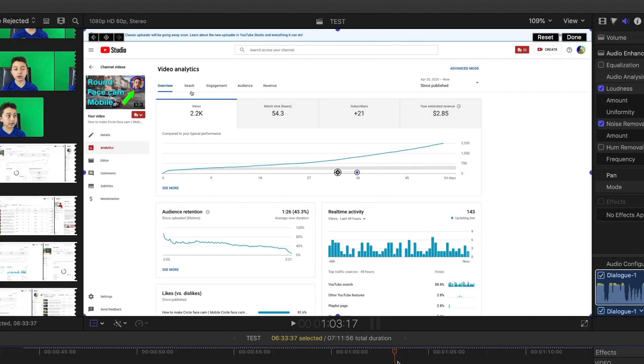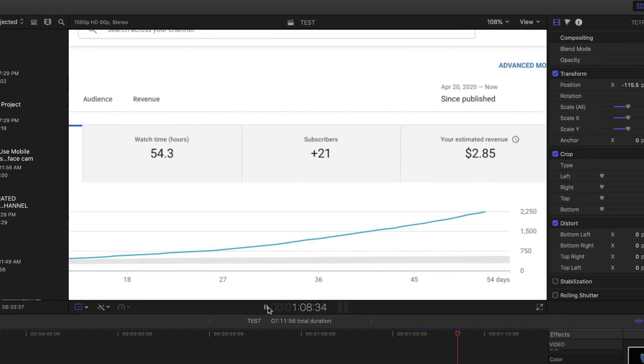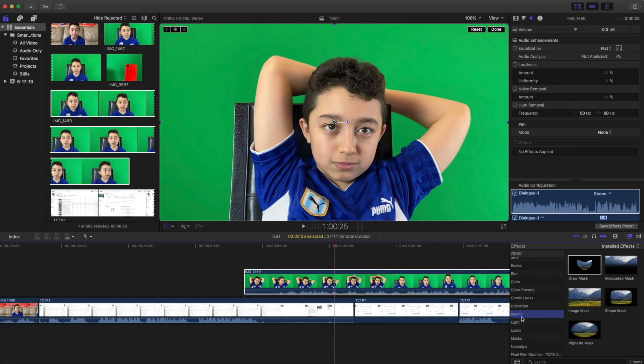Zooming in is important if I want to show the number of subscribers a video got — the digits are very tiny, so that's why we have to zoom in so you can clearly see the amount. Now if I want to add a face cam, that's an easy one — you just drag it on top of the clip, then click 'Keying'.